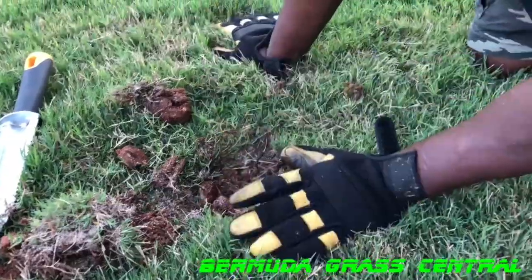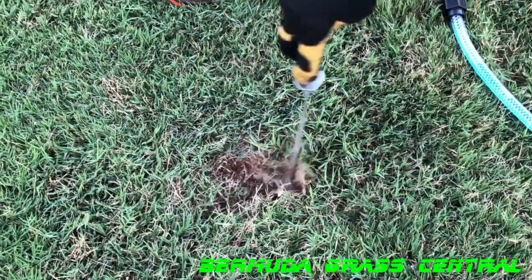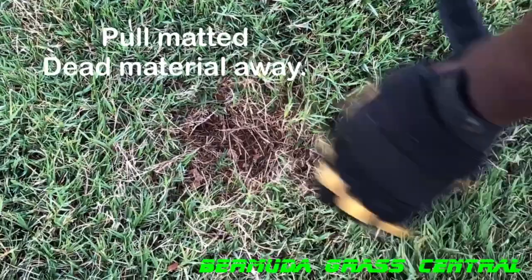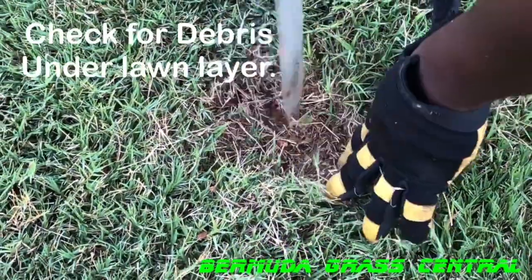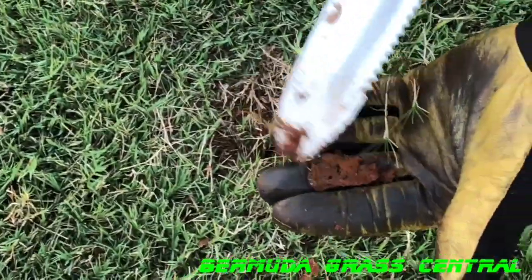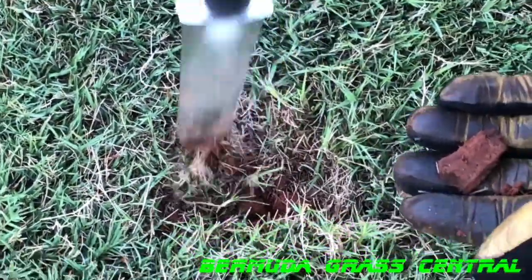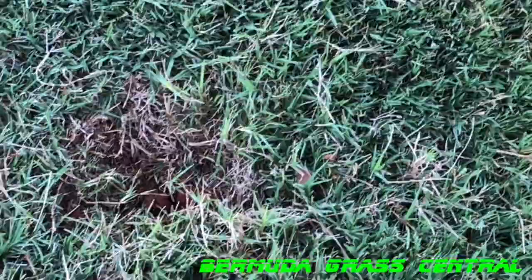Alright, this is a weak spot. One thing you can do is just easily rake that thatch away — see how I did that? We cleared it out right there. Look, we got a runner going across there but that runner looks like it's dead. As I'm hitting it, I actually hit a rock or something — see, this is one of those things keeping my rhizomes from coming up. You can take a knife or a screwdriver and poke it down in there. Now that we've removed that rock, we're gonna take our pump sprayer.